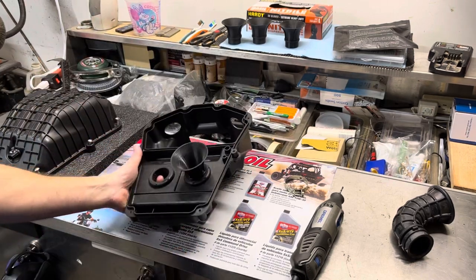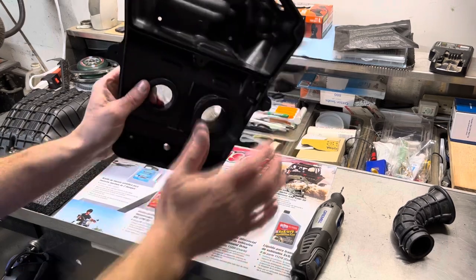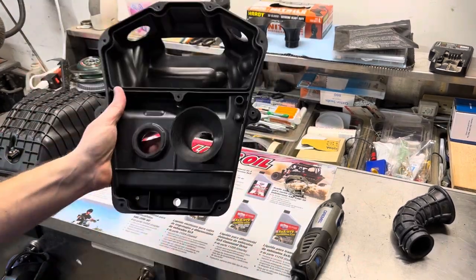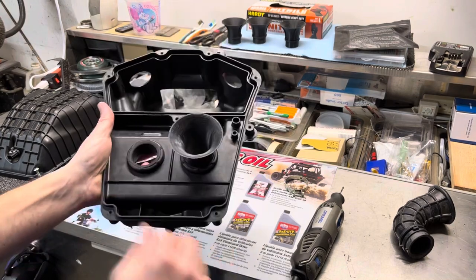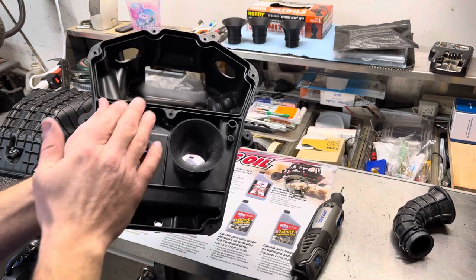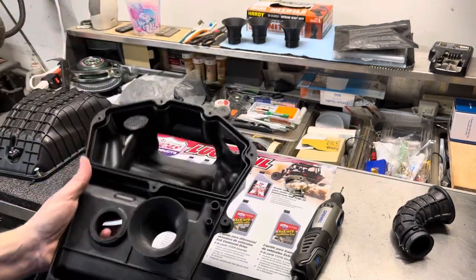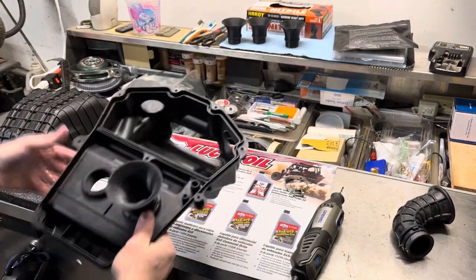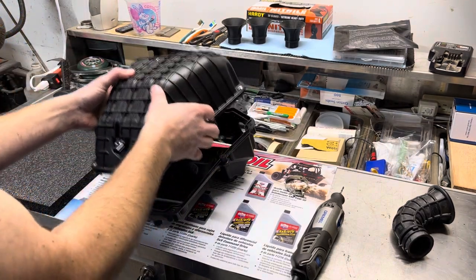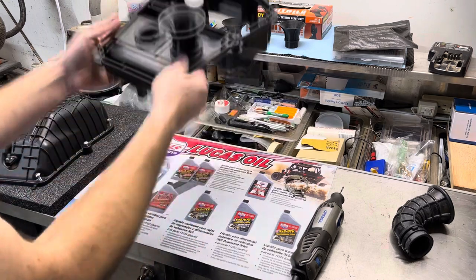Once you've got it all cleaned out, let it dry thoroughly, then assemble it back together and install the Box Crash Manufactured velocity stacks. Additionally, I sell the complete airbox already modified — all cut out, modified with the stacks installed, the boots cut down, everything done. I'll ship you the whole unit, buttoned up with the air filter in it, so all you have to do is install it on the bike.